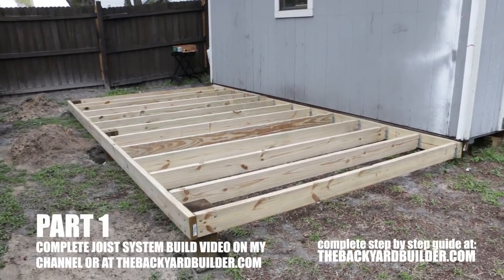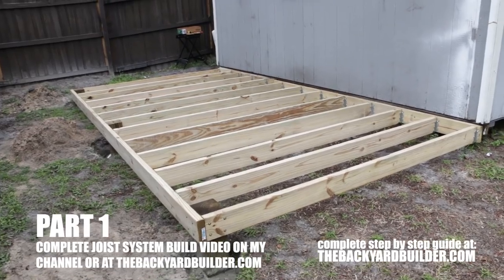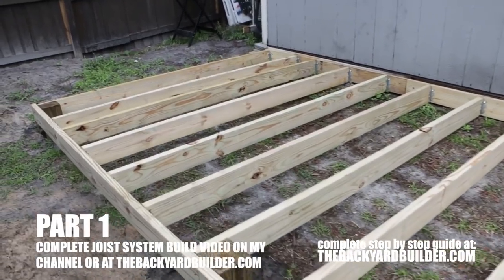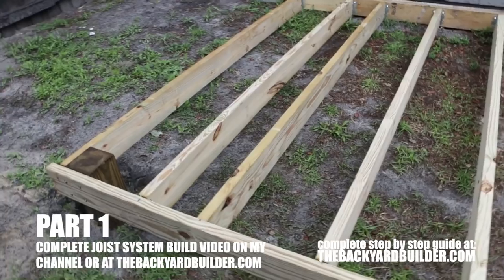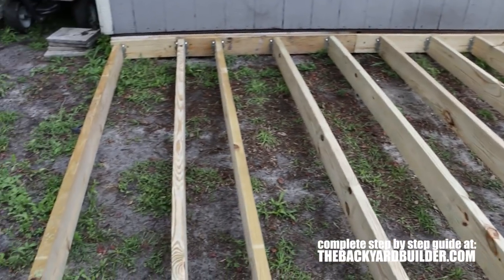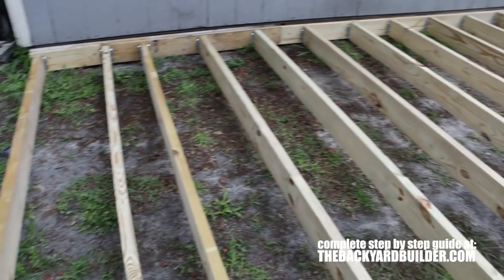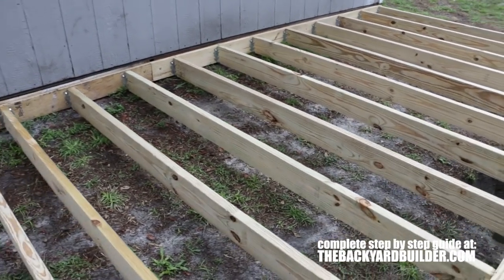Here's what you should have when you're all done: a nice joisted floor system ready to go for your sheathing, your plywood sheathing or decking material. This is very sturdy. These are joists set at 16 inches on center, and then to make up the difference I just added an extra joist in here since the span was a little bit wide. This is the completed product and I'll give you a nice walk around.